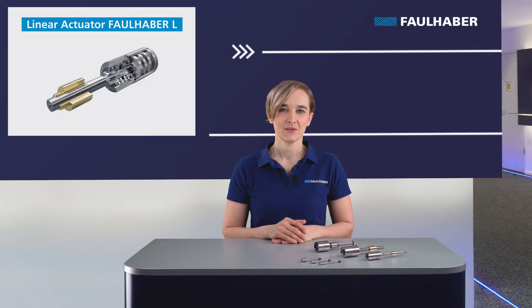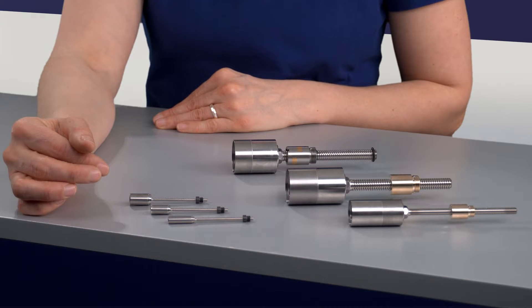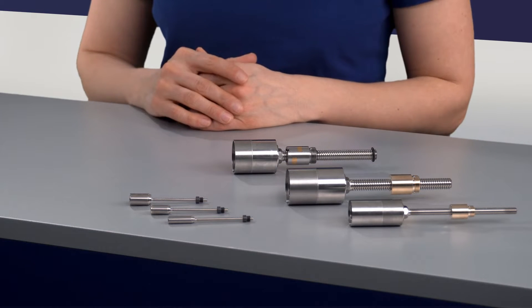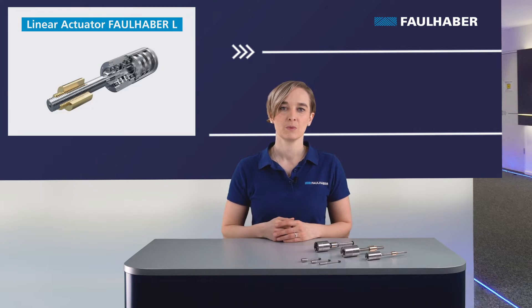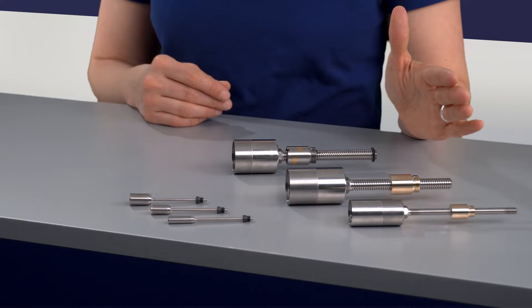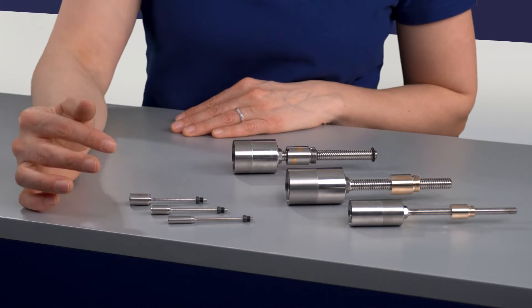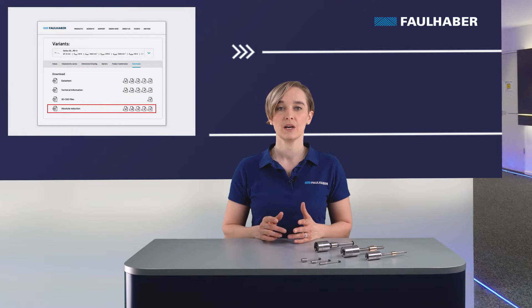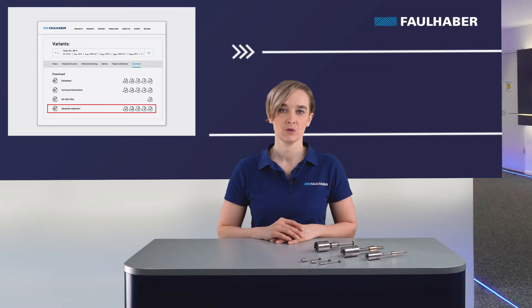These are our Geared Linear Actuators: 6, 8 and 10 mm the small ones, and 22 and 32 the big ones. As you can see here, the screw is integrated into a gear head with separate ball bearings and a reinforced flange, allowing us to handle higher axial and radial loads. The reduction ratio starts from 1:1 for the big ones, or 4:1 for the small ones, up to 1294. The exact reduction ratio can be found in the download area on the product page — I've also put a link in the video description.